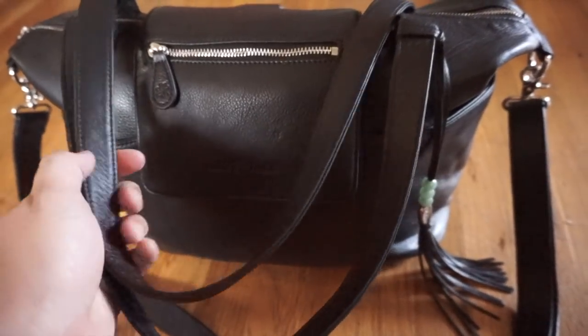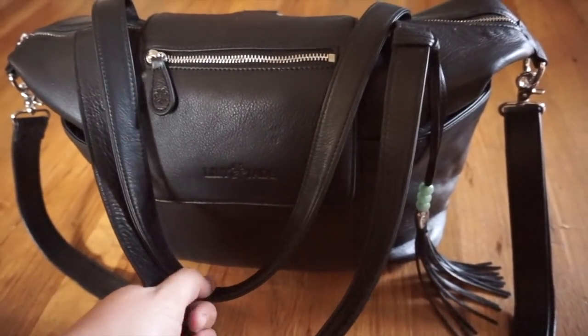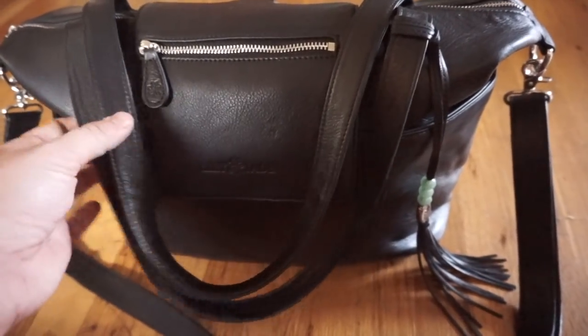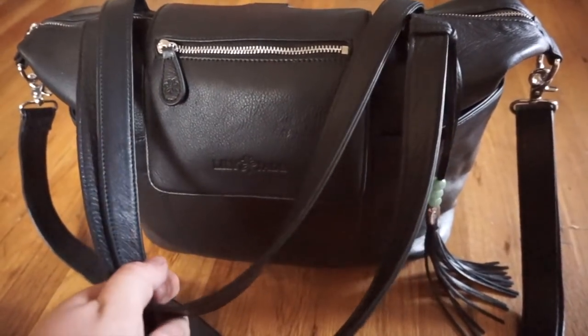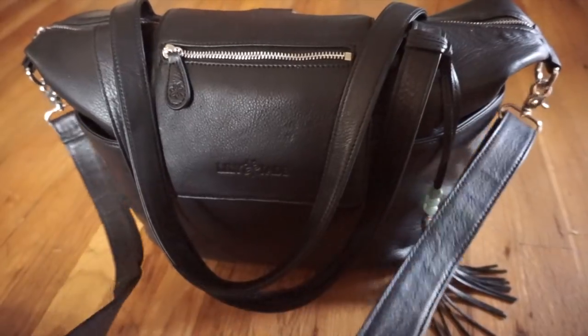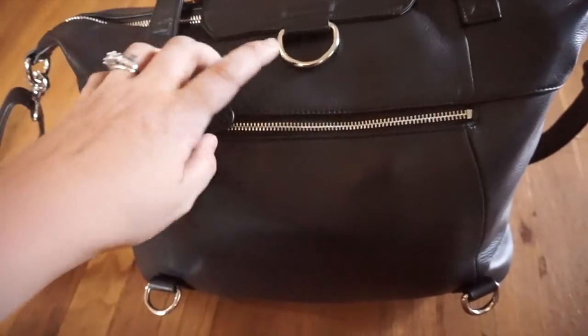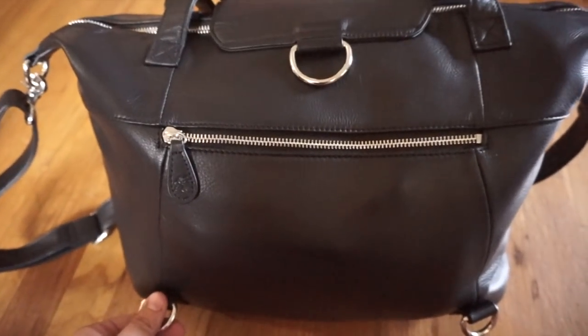So this is my 100% real review of this bag and I absolutely love it. The other cool thing about this bag is that you can wear it three ways: you can use the shoulder strap, you can wear it messenger style which is what I do most of the time, or you can use the D-rings to make it backpack style.